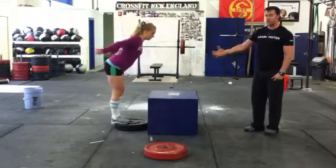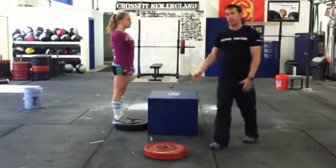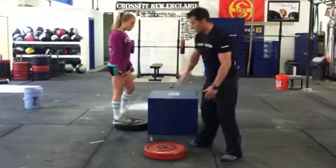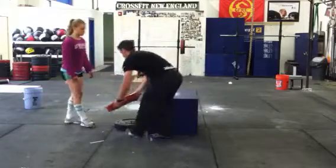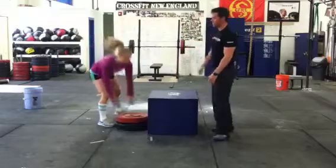Nice control at the top, nice control at the bottom. Once we're there and we feel comfortable, we can adjust the height. We can make it easier by stacking them on the front. What we're aiming for is to develop it by getting the middle of the weights all together.